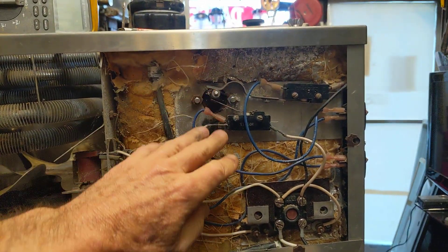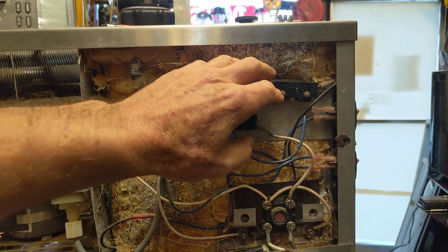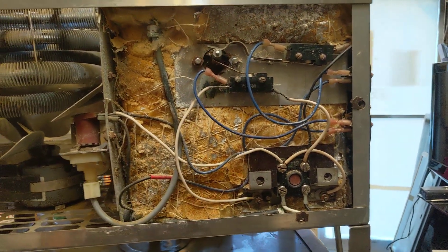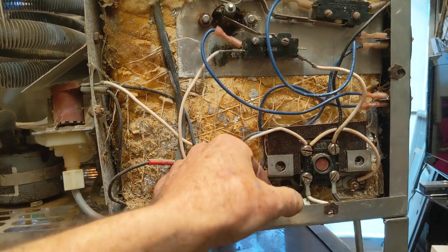I went through the process of analyzing how this thing worked. I checked the switches, made sure they had continuity, and made sure the connectors were good. Everything checked out fine.